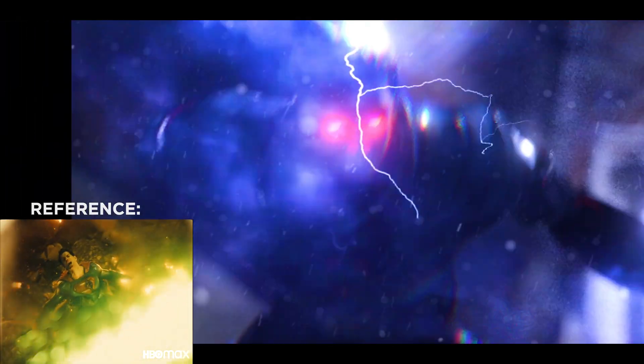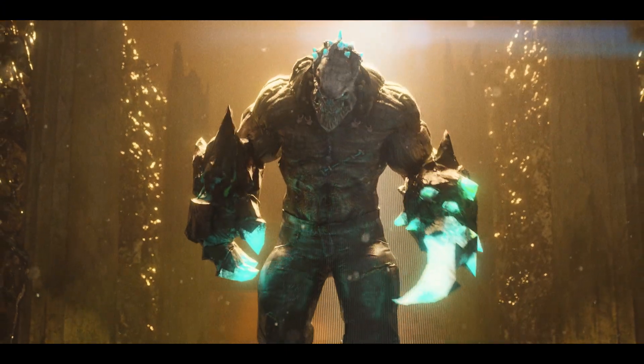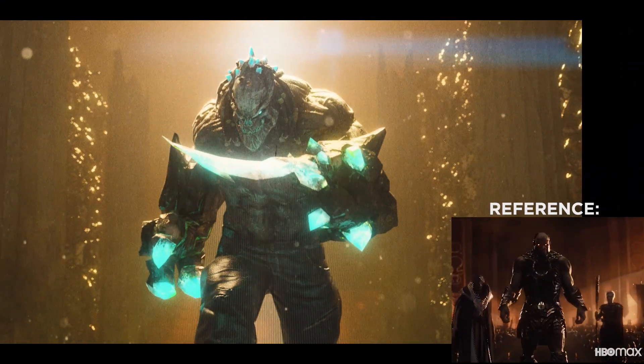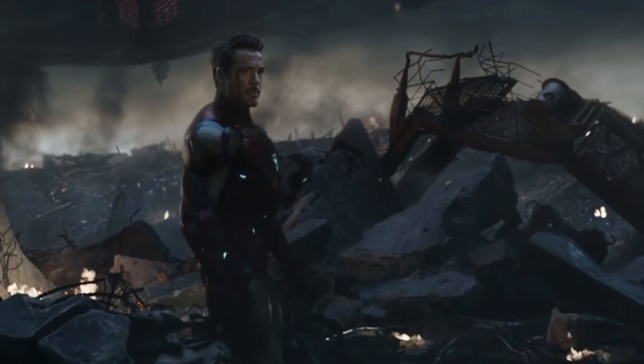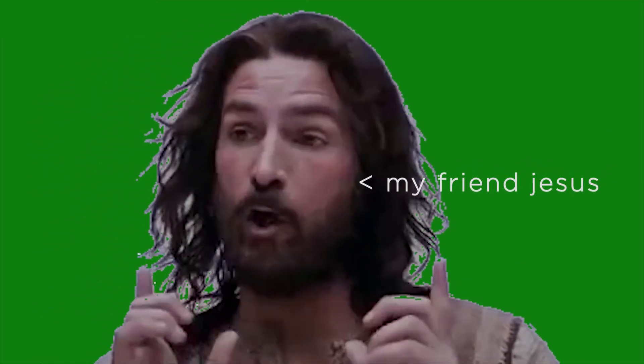Look, I know the whole 'fix it in post' thing is really overdone, but this technique actually can provide decent results for cheap, and you're really only limited by your creativity and your graphics card. Ninety percent of these superhero movies are just animated films with actors' heads placed on top. So imagine if you used the same technique and shot your friends on a green screen, or even spent more than an hour on this.